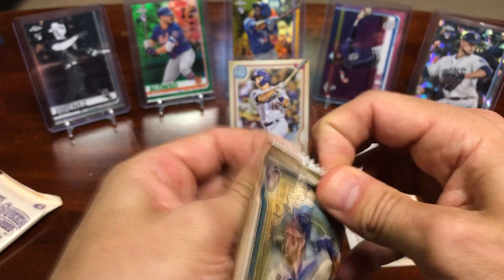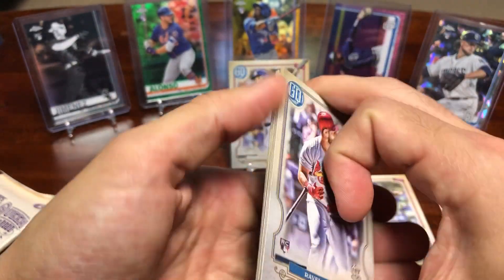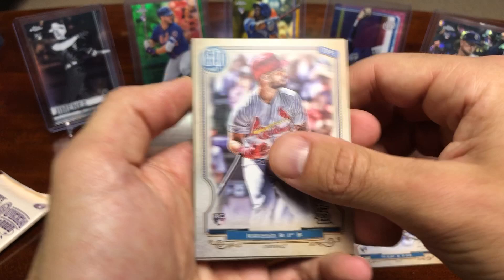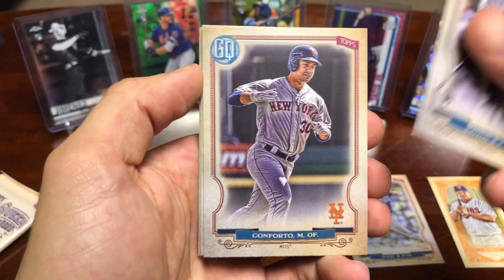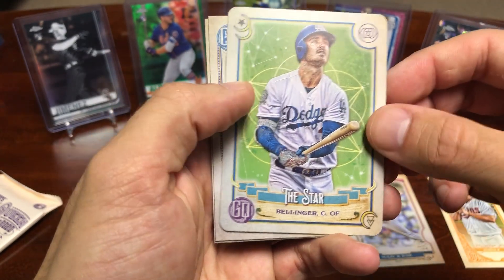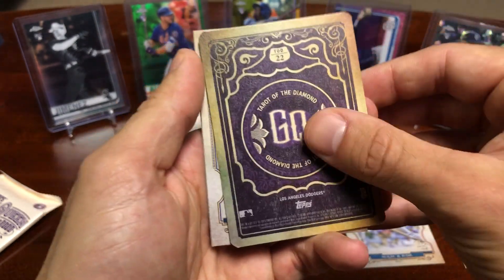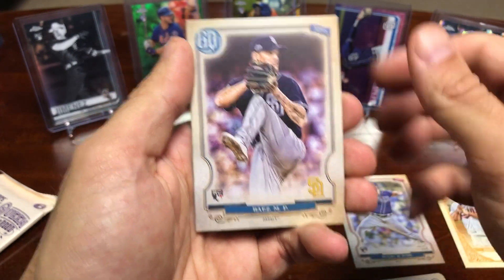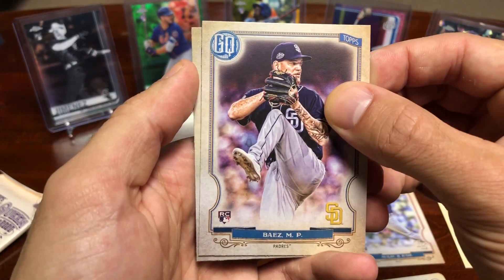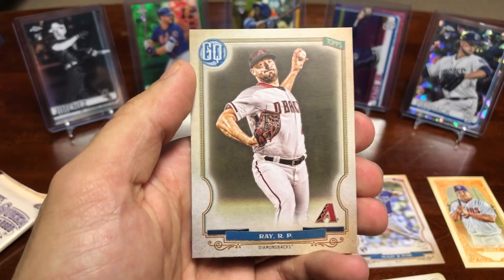Last base pack before we get to our green parallel pack. Hopefully we can pull something nice. Looks like we might have one of those Tarot of the Diamond inserts — those are pretty cool. I pulled a nice Bobby Witt rookie of that. And we got a Bellinger — Tarot of the Diamond Gypsy Queen insert, very nice card. Then we got a Michael Baez — I actually got his autograph from my hobby box, which was awesome. He's like a 6'8 pitcher with really good stuff, so hopefully he can take off. And Robbie Ray.